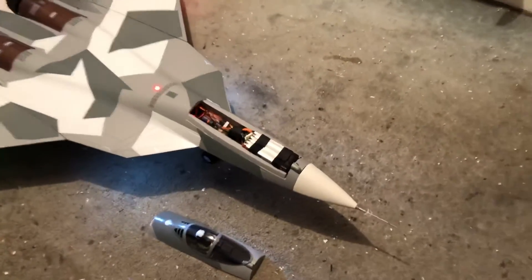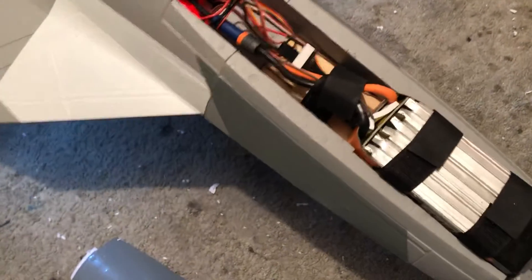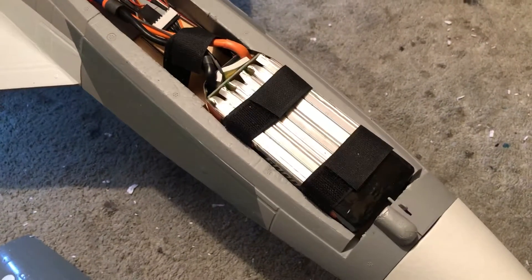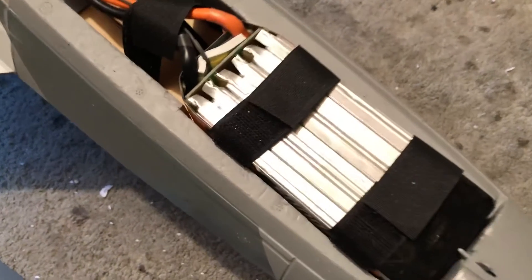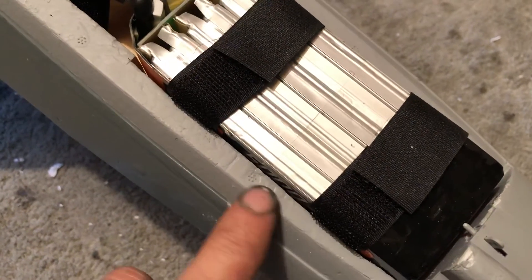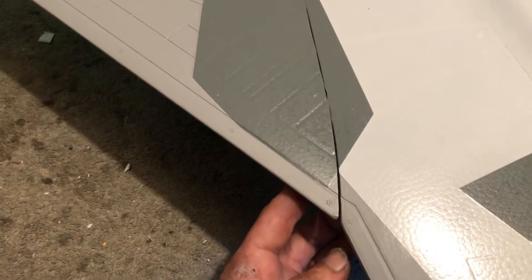Okay pilots, just a quick video here. I wanted to show you what I had to do to get a Smart 5000 into my LX model Pac-Fi SU-57. Right in through here, I had to shave about two millimeters off of each side. Each side's got just a little bit. You can see maybe just the edge of the corner of it right there. Because I set it in there longways to get a CG. CG is supposed to be 45 millimeters off the leading edge of the wing, which just happened to be exactly where I put that support pin. That goes in through here.